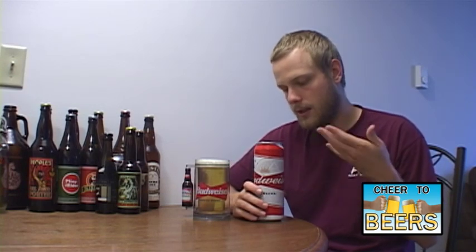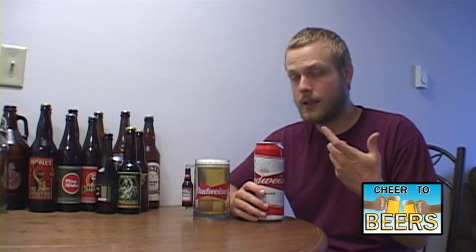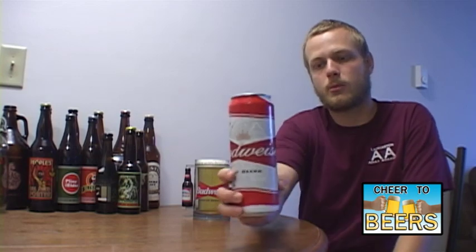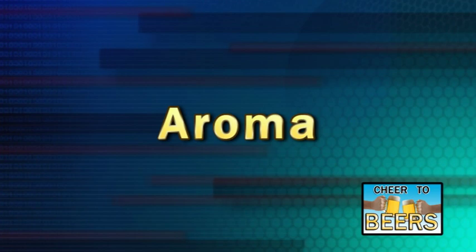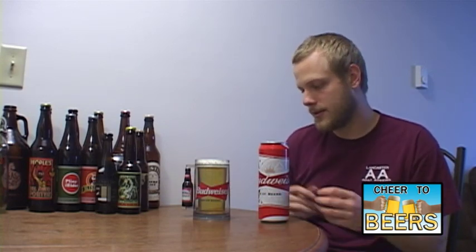Some people hate on these beers because they don't have any flavor, but I'm not really like that. I don't mind these beers. The breweries are really good at what they do — they produce the same beer over and over again and it tastes exactly the same every time, so you've got to give them props for that. They do great marketing. Let's go ahead and get into the review of Anheuser-Busch Budweiser.